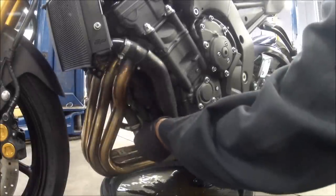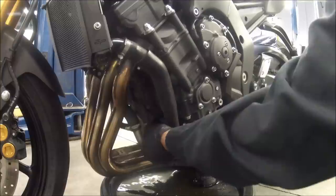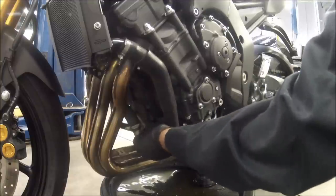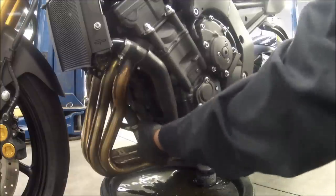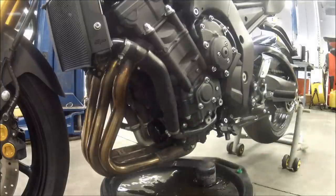Now we're going to go ahead and spin that filter on. The filter that we got from Yamaha already had grease or lube on the O-ring. So go ahead, start it by hand, run it down until it seats. The torque spec for the engine oil filter was 12 foot pounds, or for you guys on the other side of the pond, 17 newton meters.